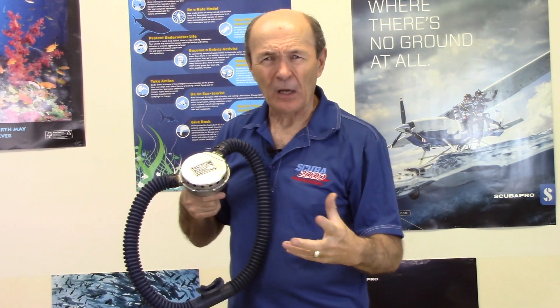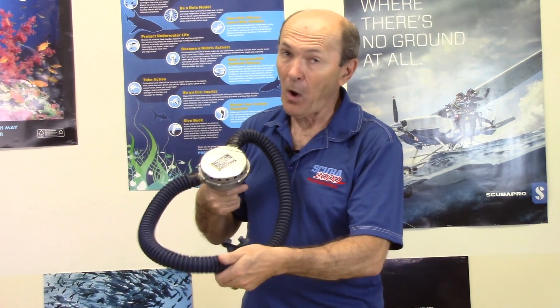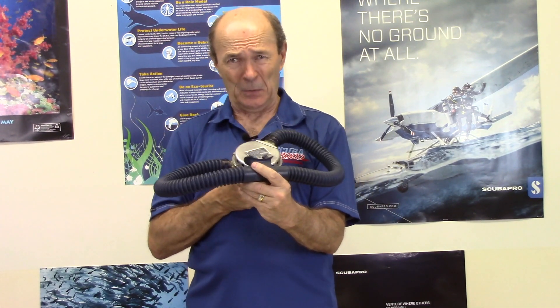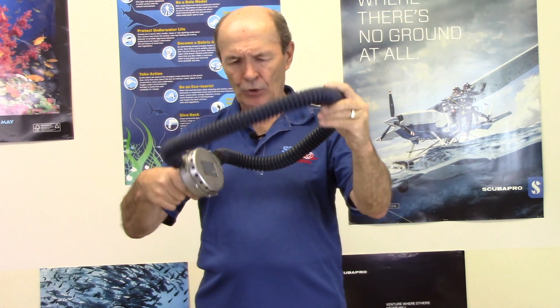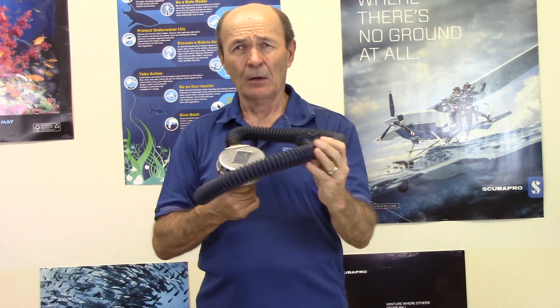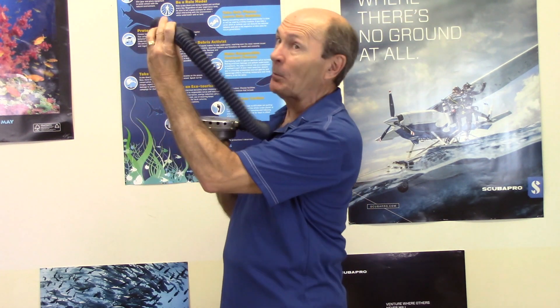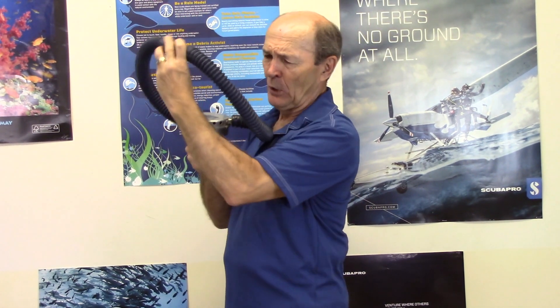With a one-piece hose regulator, if it came out of your mouth it was a different story. Those hoses could hold about a liter of water — so you had to clear a liter of water with no purge button. You had to have big lungs. You'd hold it up and hope air blew it clear. Old scuba textbooks from those days actually show the diver holding the mouthpiece up above his head — that was a real skill requirement.